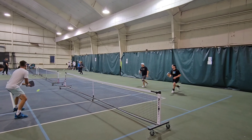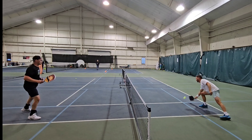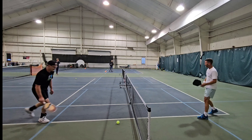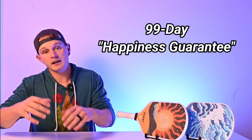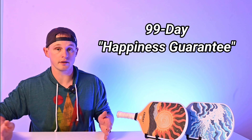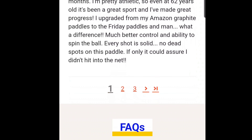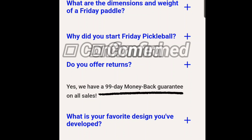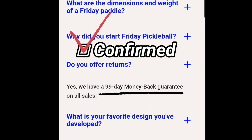That raises the question: can an essentially $50 paddle perform with good quality and playability? One safe thing about Friday Pickleball is they offer a 99-day money back guarantee, which may be the most generous period of time a company has offered for you to actually play with the paddle and still return it. The exact details were a little hard to nail down on the website, so I spoke to the admin at Friday Pickleball, who confirmed that up to 99 days, no matter how much you played with it, you can return the paddles for a full refund — you just have to ship it back yourself.